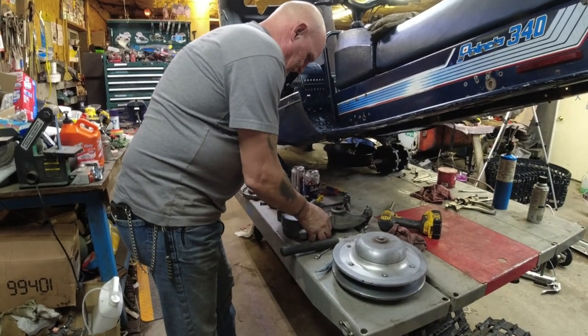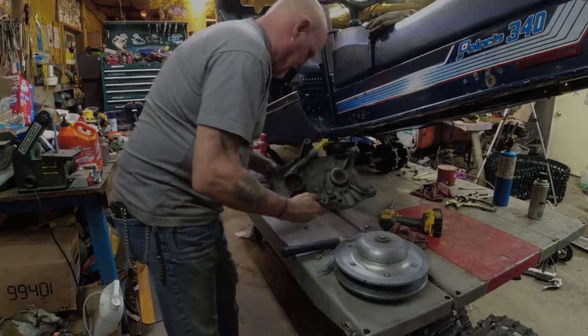Getting the chain case bearings and seals done. It's Saturday and the Wyoming fun run's going on, but Dennis and I opted to work on his sled instead of ride. So here we are, Saturday afternoon. Everything from here is us hopefully finishing his sled. We want to finish it.